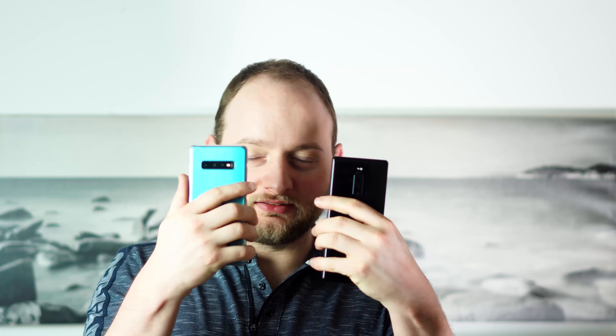So the Sony Xperia 1 versus the Samsung Galaxy S10. In terms of what you actually see, it's quite a similar story when it comes to the camera itself. Both have a 3-way camera setup with a normal lens, a wide angle, and of course a 2x optical zoom. But there is a clear difference between the way the two process the image.